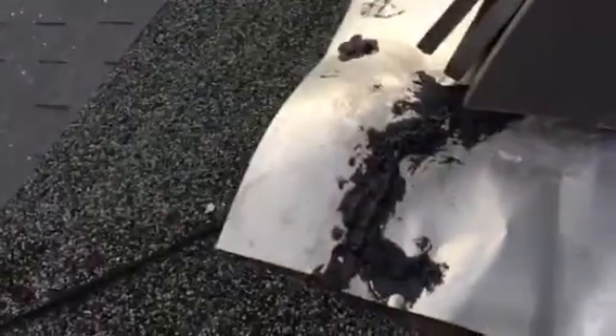Here we are, second level Hillcrest, trying to stop leaks. Every place there was a hole in the flashing is now tarred. Heavy tar.